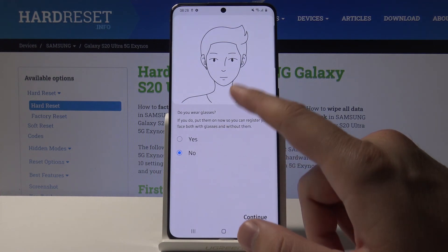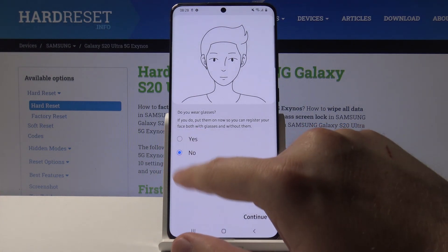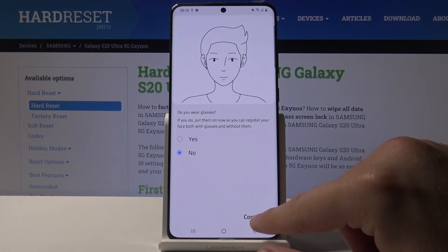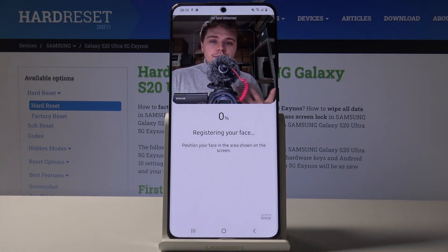We have to select one of the answers: yes or no. I selected no, so click on Continue. Right now our smartphone is going to scan our face.